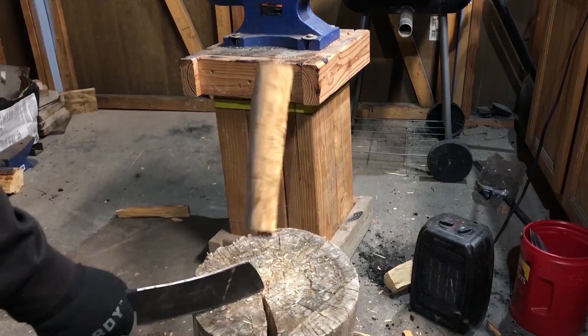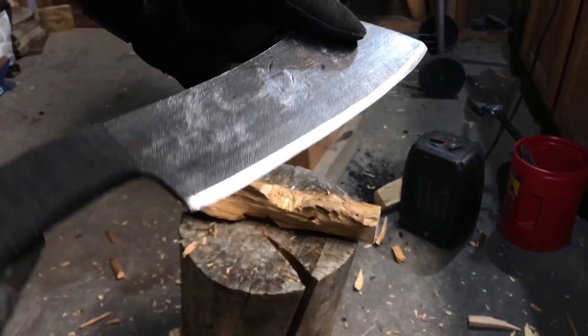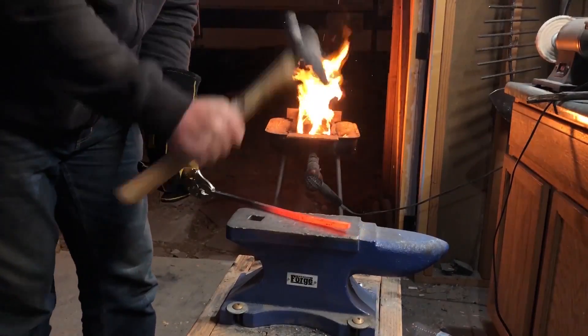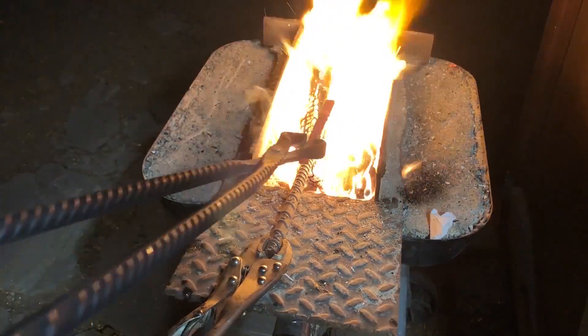But during the process I started to wonder if that steel maybe wasn't actually a higher carbon steel. So in the last video I did a test to see if it could be hardened, and I got some pretty promising results.